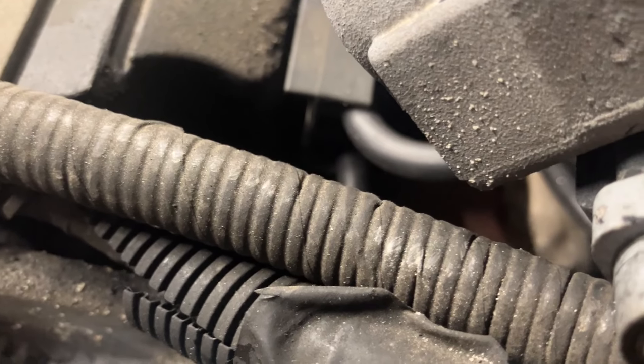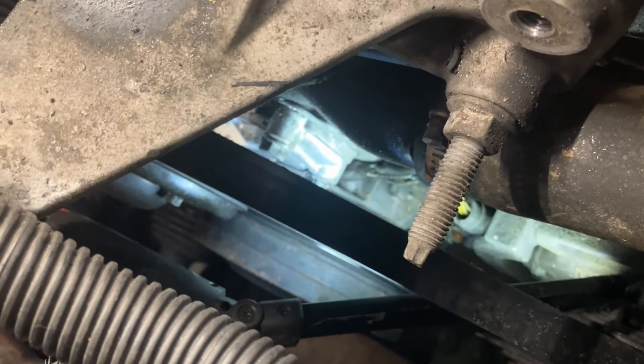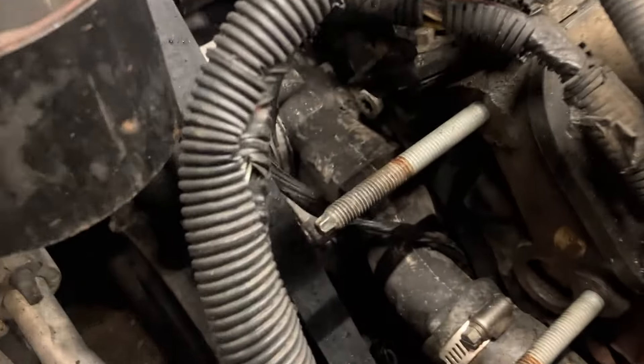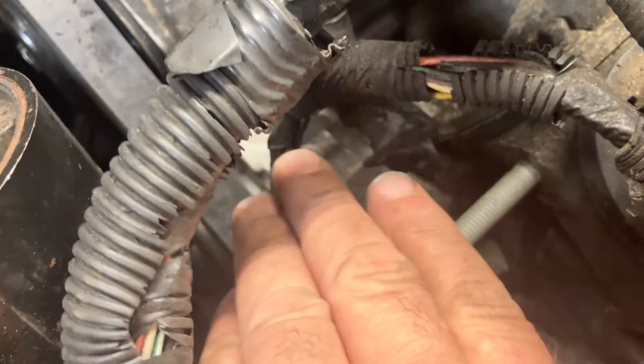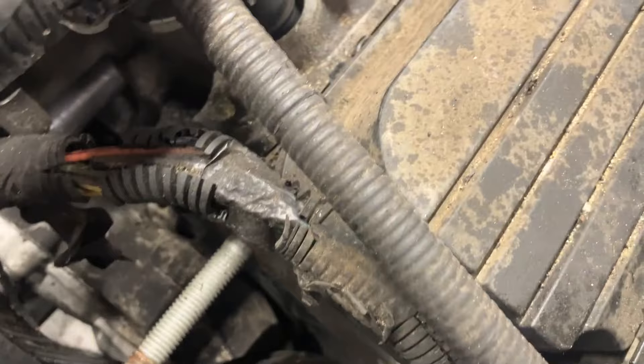I'll take this radiator cap off and we'll see if she's full. The overflow bottle is not completely empty, so it depends on if it's flowing or not. The radiator cap's really being difficult. She is full of coolant in the radiator, so we'll go ahead and just pressurize her and see where she's leaking out.